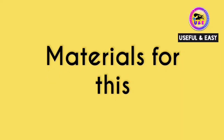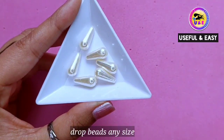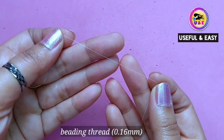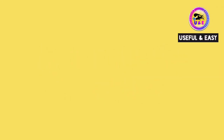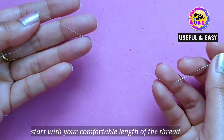Materials we need for this beautiful necklace: seed beads size 11/0, drop beads any size, lobster clasp or any kind of clasp, beading needle number 10, and beading thread 0.16mm. Let's make the necklace. First, cut a comfortable length of thread because we need lots of thread.